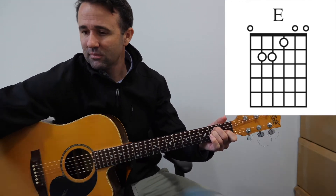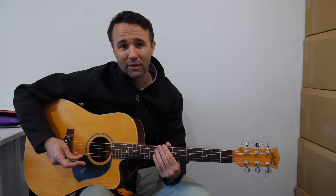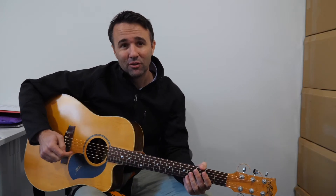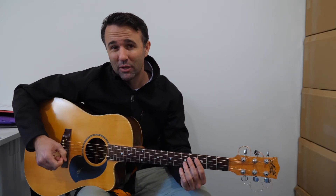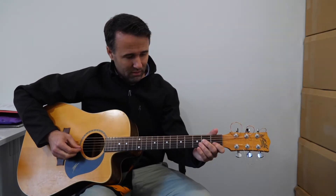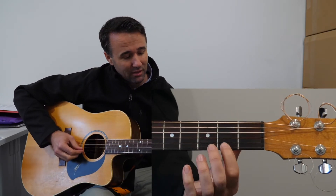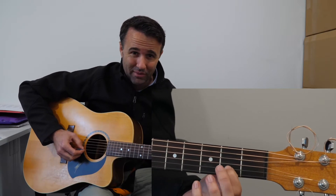I'm going to play through the song so you can hear how it goes and practice playing along at home. Don't forget you can slow down this video on YouTube if it's going a bit fast, and just go at your own pace until you're ready to go faster. The song starts with an intro which has a little melody — don't forget to look on your song sheets if you're not sure how it goes.